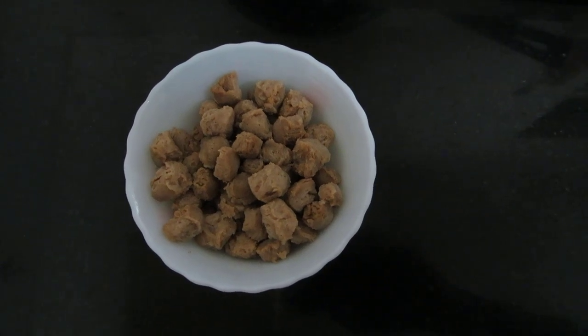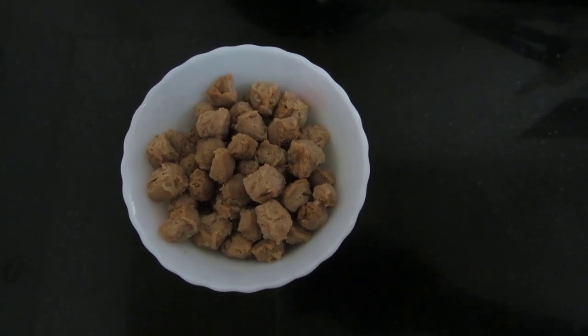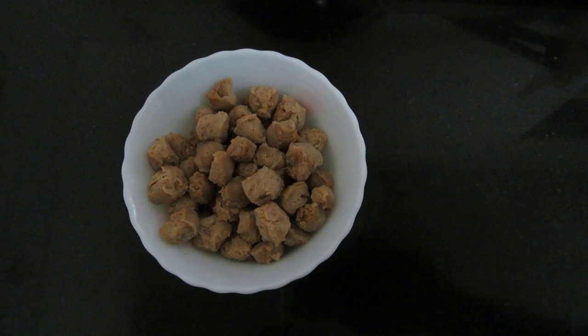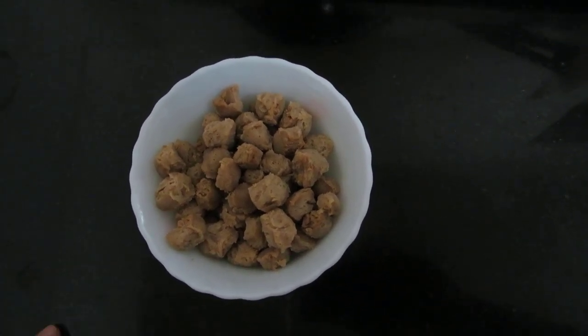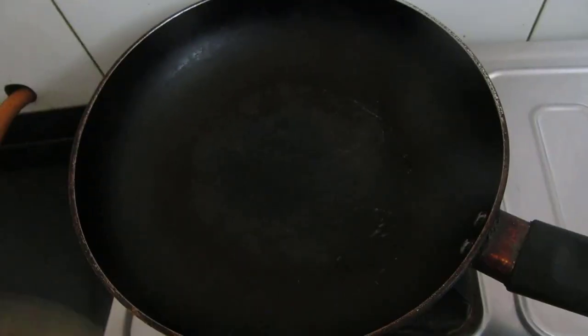Hello friends, welcome to Moon's Recipe. For a few upcoming recipes I will be showing kids corner. So let's begin with soya lollies today. First I will be adding butter.